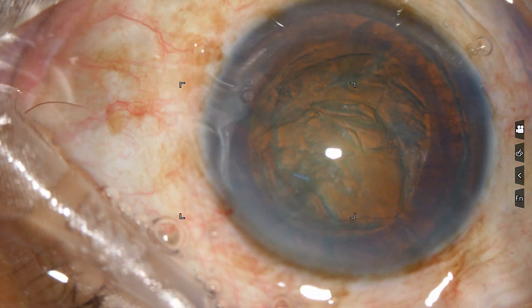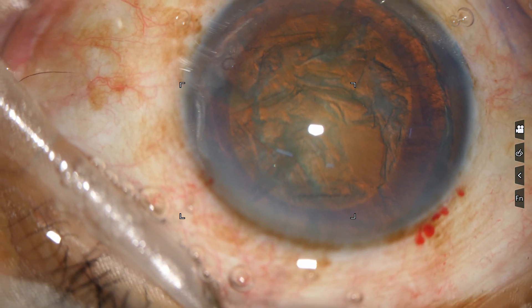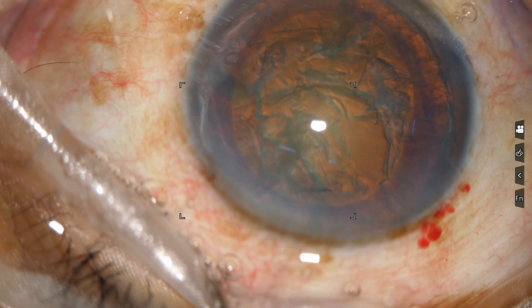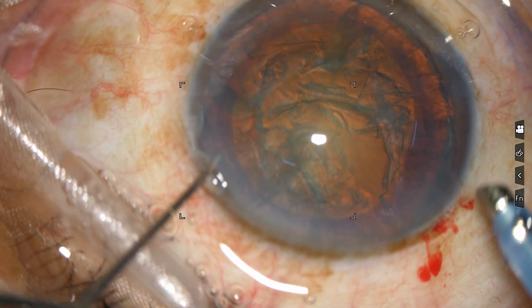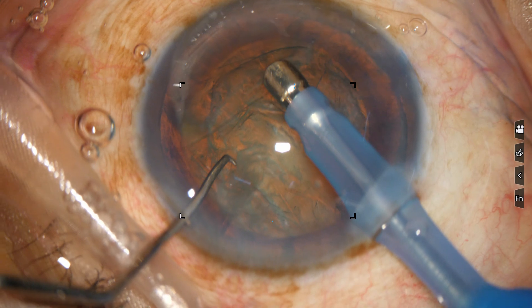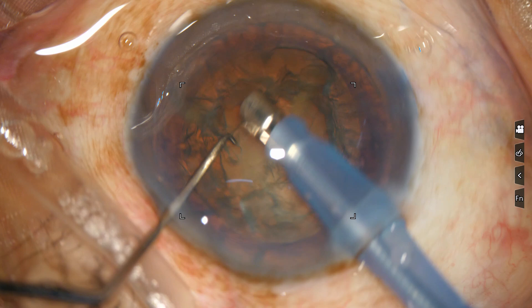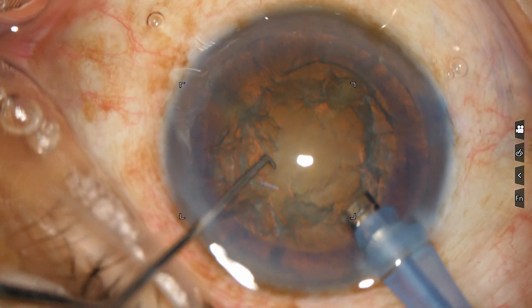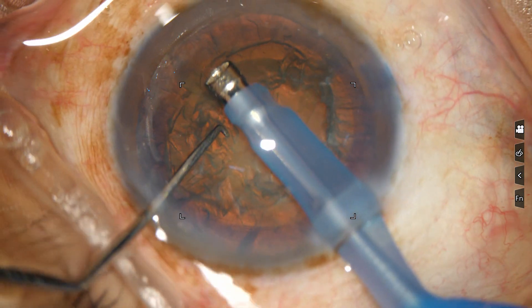Now make a nice trench. When you make a trench, don't push the nucleus. After energy, let the material heat up in front, then make a gap and go forward. First you can aspirate some superficial cortex with foot-pedal position. Now make a trench — from here, from one limbus margin to the other margin.